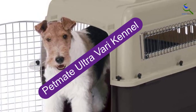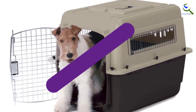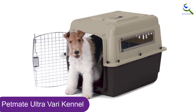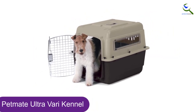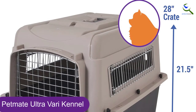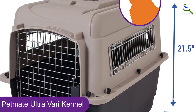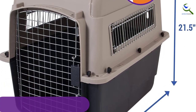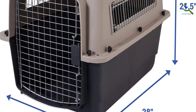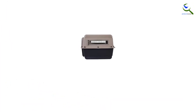Moving on at number 4, we have the Petmate Ultra Vari Kennel. If you need a crate that you can use to occasionally fly with a dog, or you want something that a tenacious dog is less likely to escape from at home, a solid plastic crate is a good bet. Petmate's Ultra Vari Kennel is the go-to among the dog trainers we interviewed, and it's the best travel-friendly pick for most dogs. This crate is easy to assemble and simple to latch shut, and it has proper tie-downs for safer airline travel in a plane's belly.